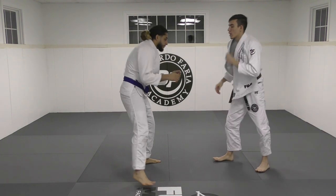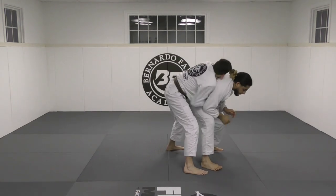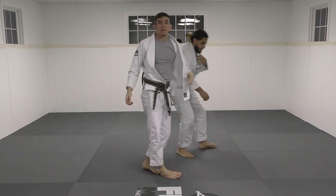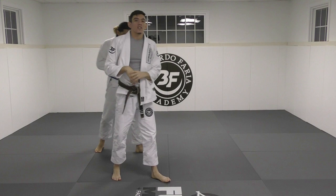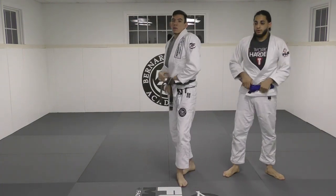One more time quick: we're here, get our grips, I come in inside — now I can switch to the seatbelt and start to attack his back. Depends on the tournament. For IBJJF, you can try to jump and just put both hooks in. It's completely up to you.